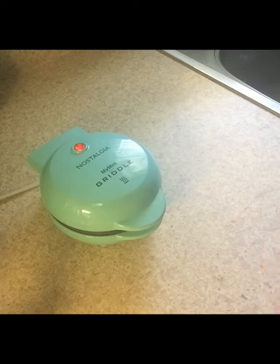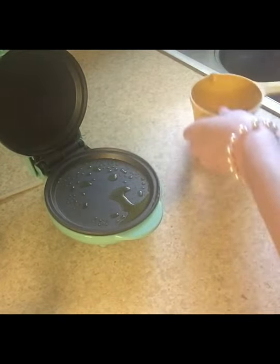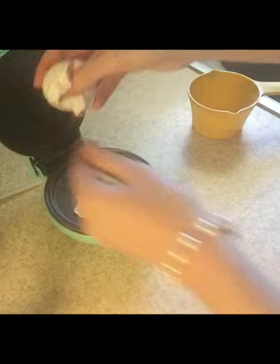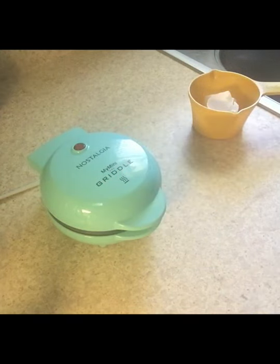I can hear the butter kind of sizzling on the griddle. This is the egg. It cut off, so that means it's properly heated up. And I'm just going to crack this egg. A little salt and pepper. I'm going to shut it. I think the yolk broke, but that's okay.